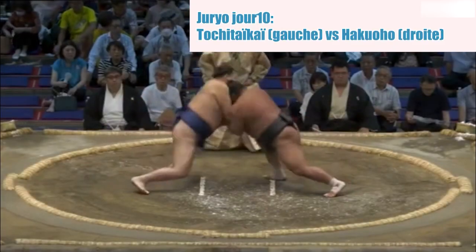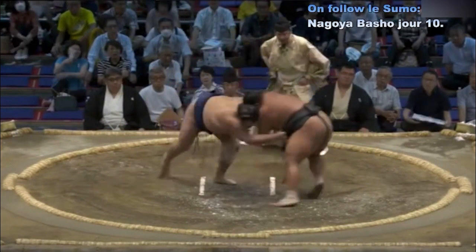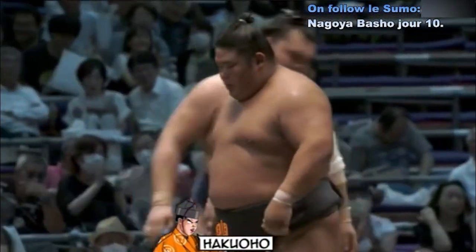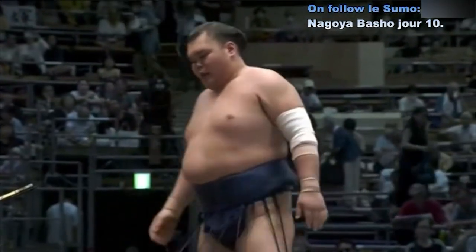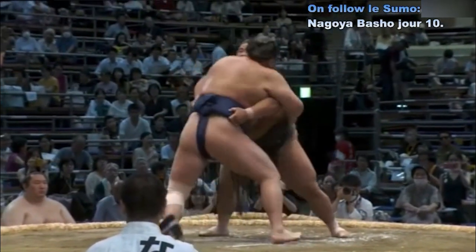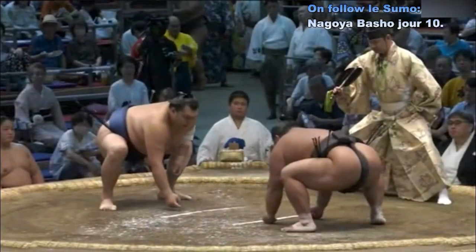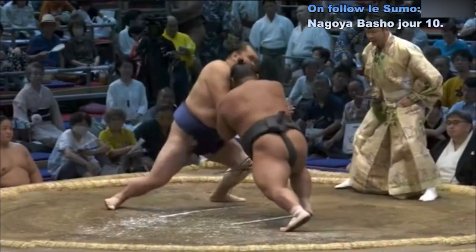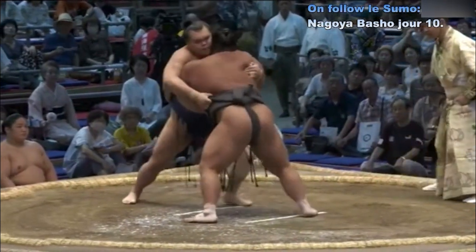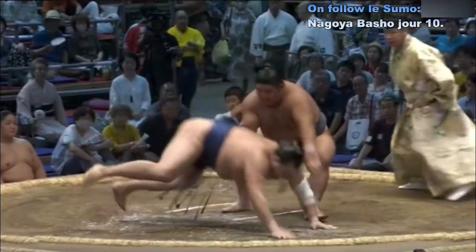Deux points au sol. Contact — Aku Oho va tout de suite à la saisie de la ceinture. Tochitai Kai est à main extérieure sur la ceinture. Aku Oho recule, petit coup de bassin, et attire Tochitai Kai au sol — c'est la ceinture des deux mains. Il fait lâcher la ceinture à Tochitai Kai, se décale vers l'extérieur et tire son adversaire au sol. On voit le petit gauche-droite pour lui faire lâcher la ceinture, et ça a bien marché.